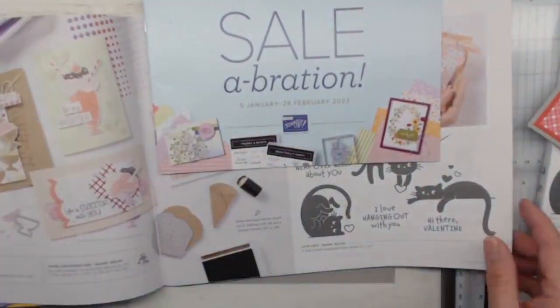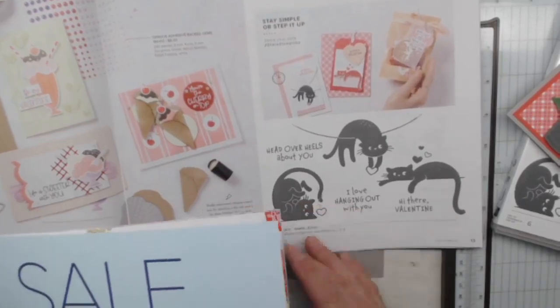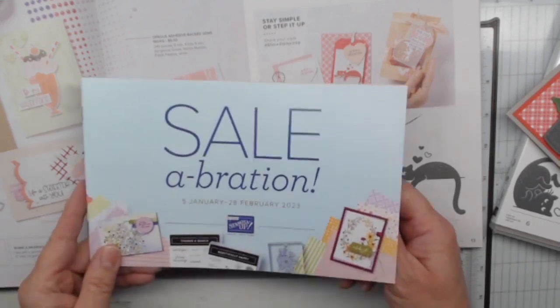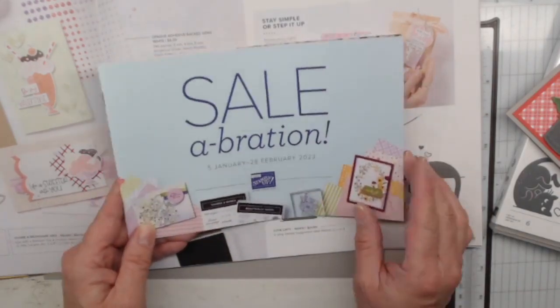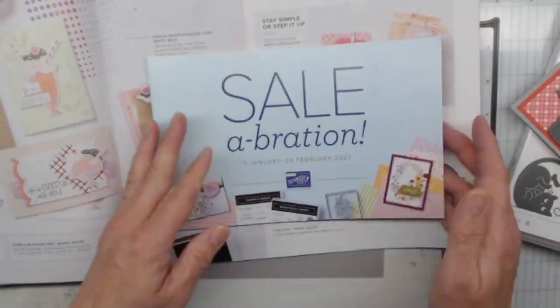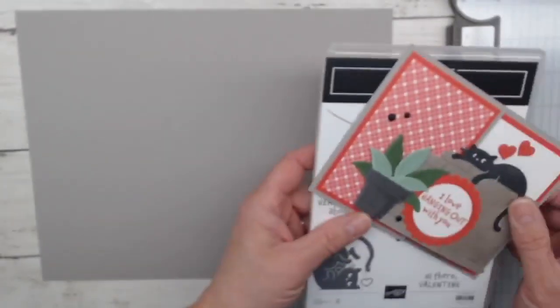We are going to look at the Stampin' Up! mini catalog on page 13. You can look at the catalog online. If you don't have a copy of any of the Stampin' Up! catalogs and you're interested, please let me know — you can comment here or private message me. And of course, Celebration is going on until the end of February, so when you spend $50 you also get to pick out a freebie. Who doesn't want free stuff? I love the free stuff.